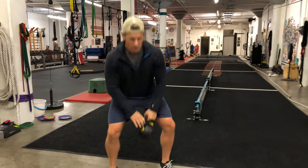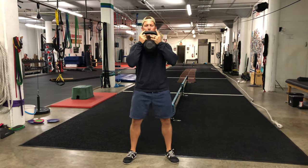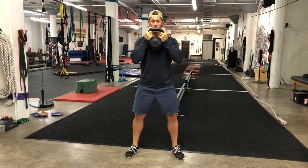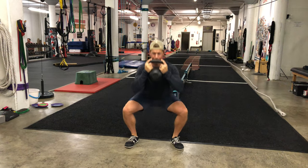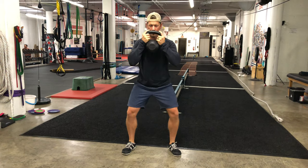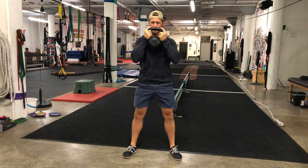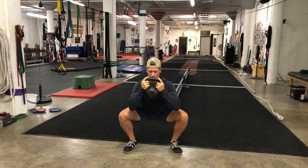So it looks like this. Hold that kettlebell just like so. Find my stance. This is going to be a 3-1-1-1 tempo. One, two, three... [repeats for multiple reps, counting three seconds on the way down each time].